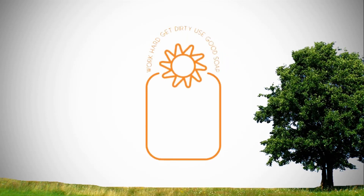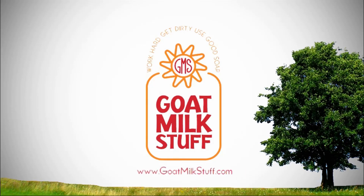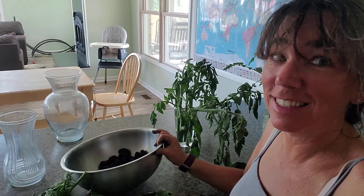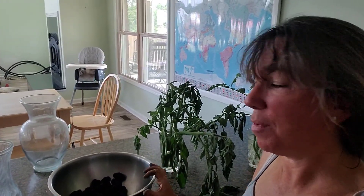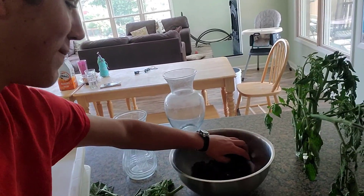I hope that helps. Work hard, get dirty, use good soap. And I forgot to show you what was at the bottom of my tomato plants — I harvested some blackberries! So that's going to be part of my — you're just going to steal one? I'm actually going to steal several. But that's why I grow them, for everybody to enjoy.